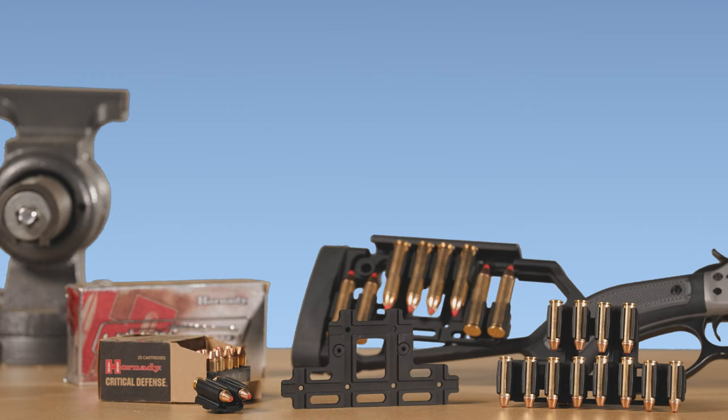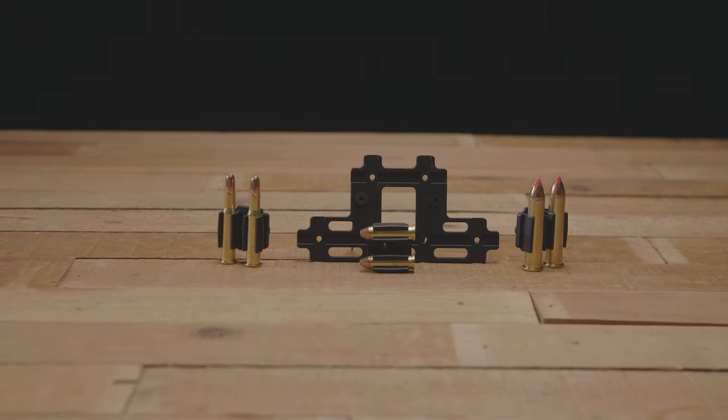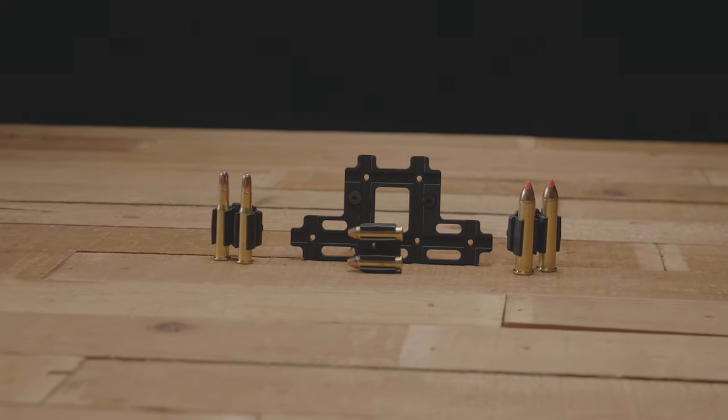For consumers that would like to carry spare ammunition on their stock, we offer a shell holder plate allowing you to carry 8 to 12 rounds depending on caliber.